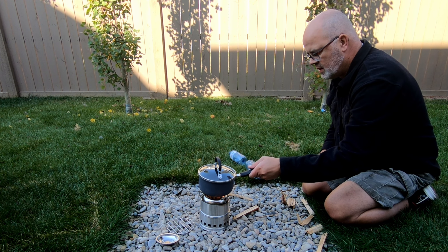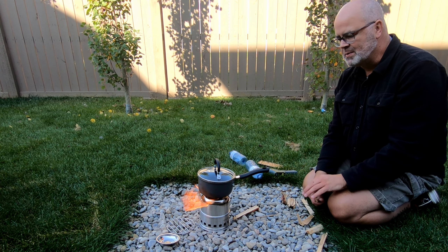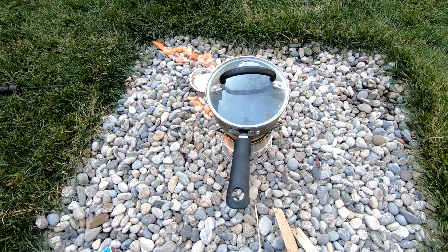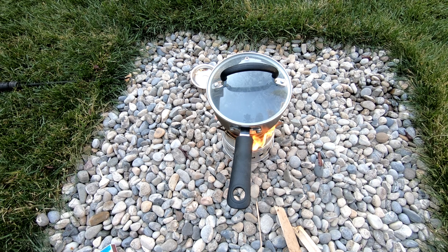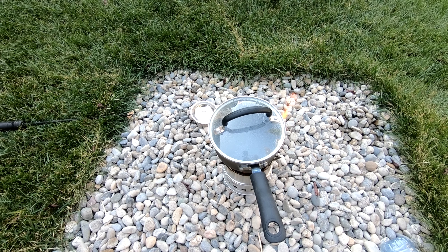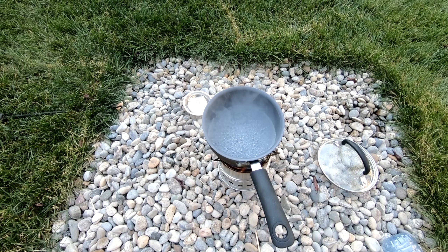The pot I picked up at Value Village, so no worries about getting it a little bit soot-covered. Keep that in mind — you will get a little bit of soot on whatever you're using. Alright, so there's a decent amount of flame and it should be getting some good heat up there. You can see we've got some condensation building up on top. A few moments later — okay, we're at three and a half minutes, so we're already quite a bit past what the Primus stove was doing. And there you go, we're at a boil. So four minutes for the wood-powered stove. Not too bad.